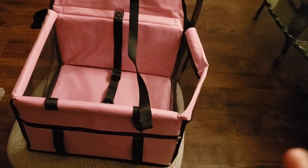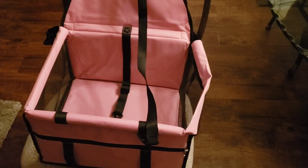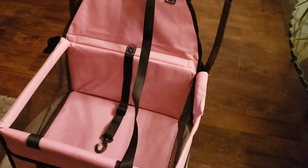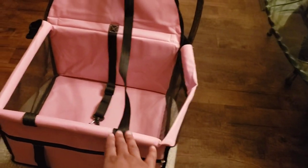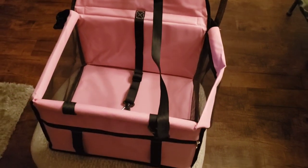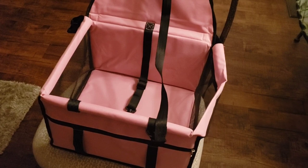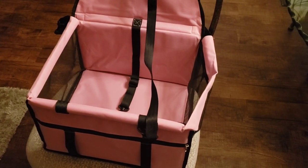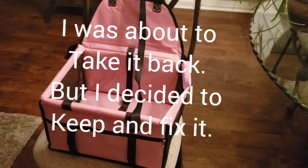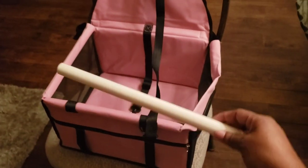This video is to show you guys I had to do something different because it is very not sturdy at all. When my dog put her little paws up here it was almost collapsing. I'm a DIYer — I looked all over and was about to change it entirely, but I love the concept of it, and she loved it too. When I put her in and we drove, she did really really good.